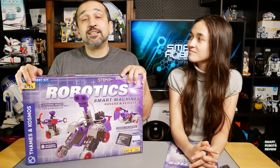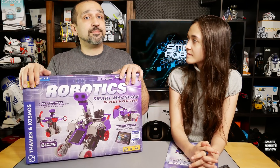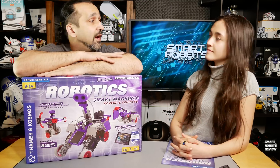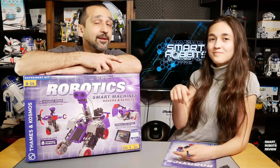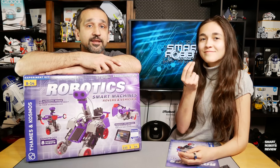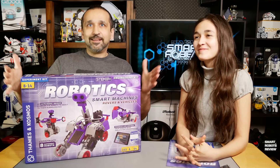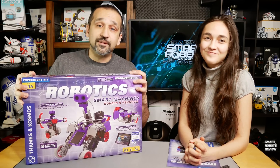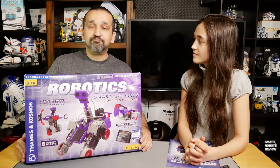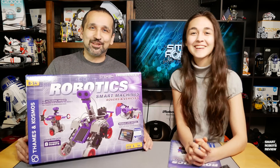Make sure to check out JLCPCB — they're a great sponsor, link down below, you can get PCBs for $2. And check out the Amazon links below. As you know, I'm an Amazon affiliate, and every little bit that you buy from the Amazon links helps out the show tremendously, because sometimes I've got to go out and buy kits like this, which can get pretty expensive. So browse the Amazon links, buy a toothbrush or whatever — it helps out the show.